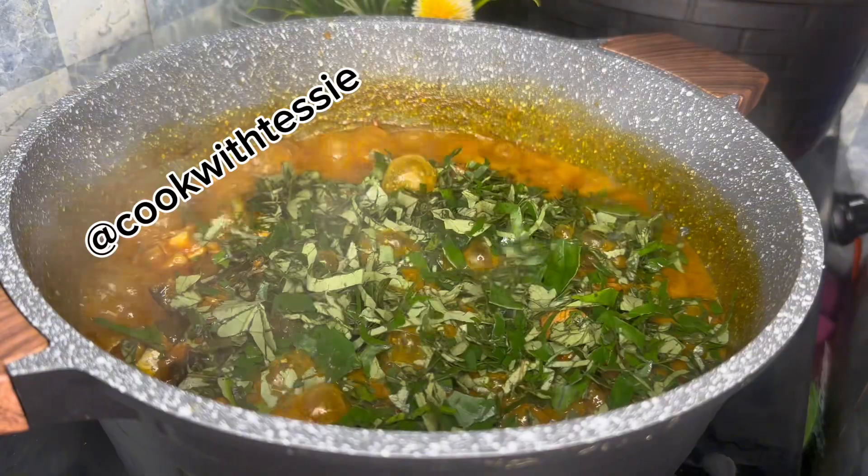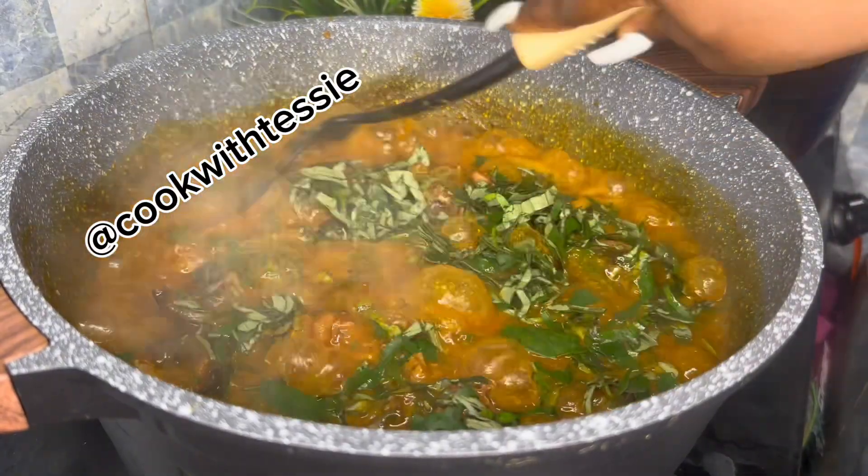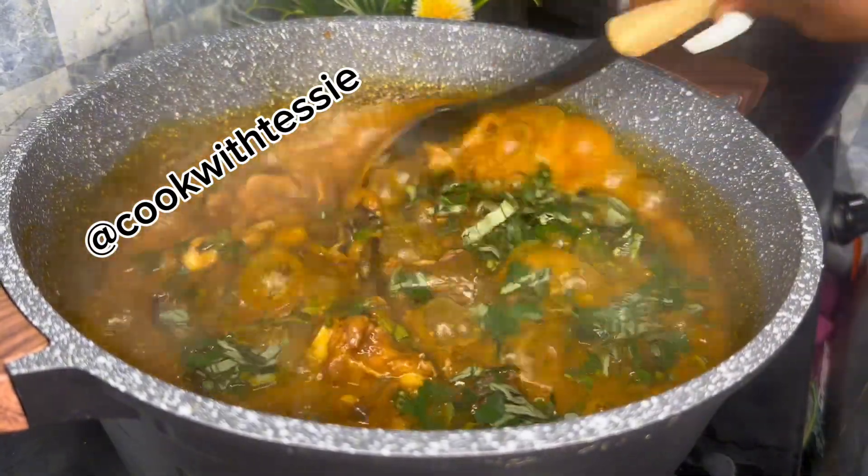Now the next step is to add my uziza leaves. I like to use uziza leaves, and then I also add my oha leaves next.